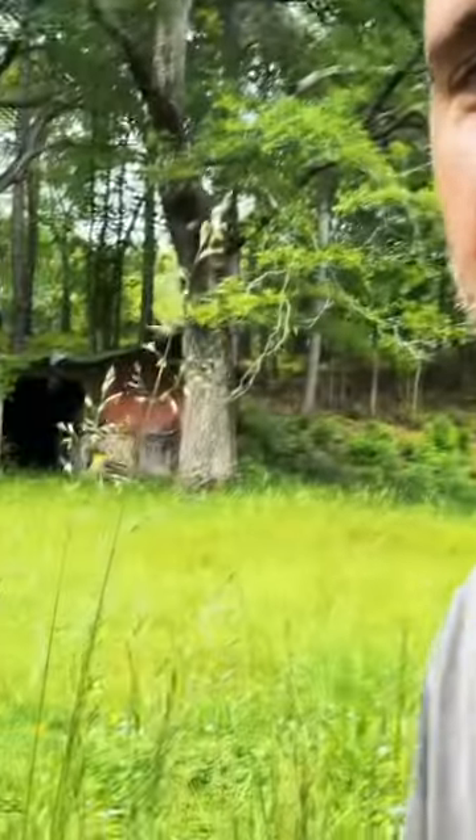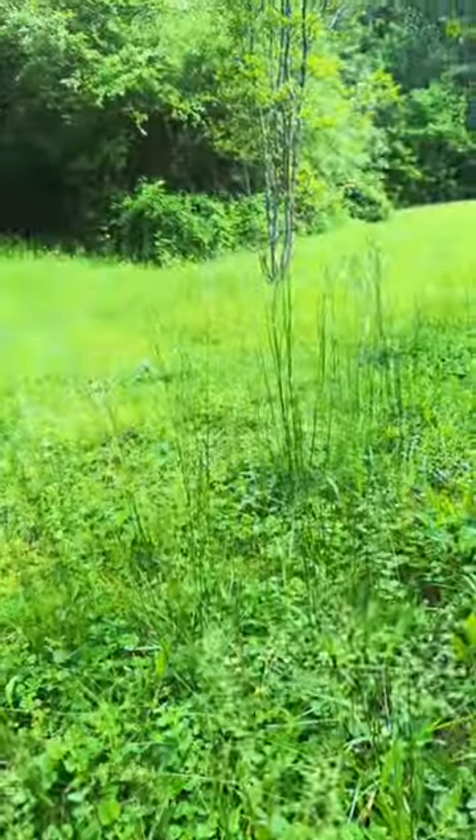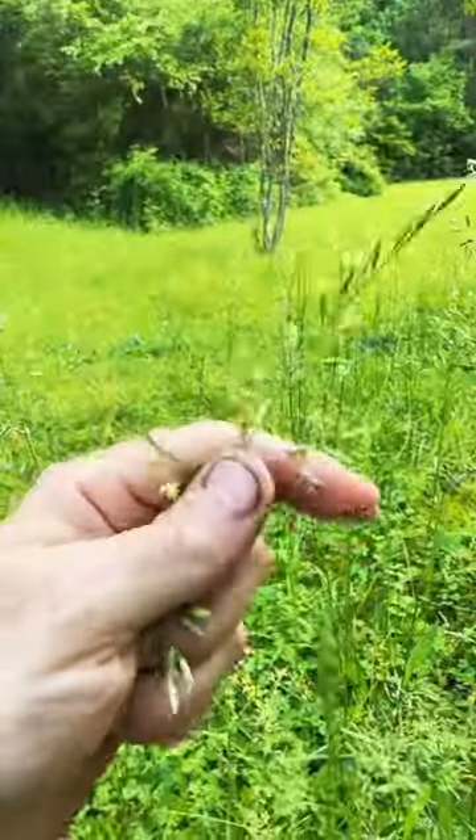I'm gonna take the summer off from mowing the grass, and you can too, and I'm about to show you how. Once your grass gets good and tall, it starts putting out grass seed, like this right here.